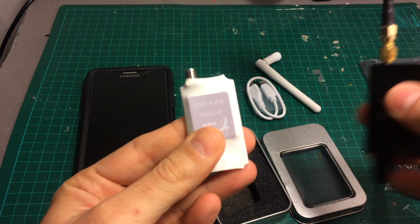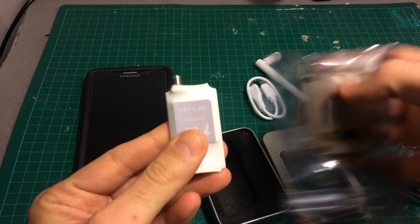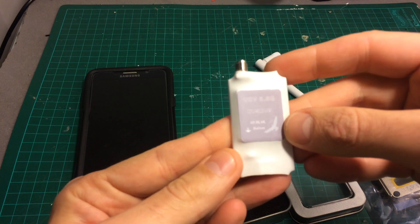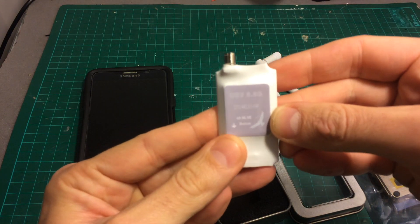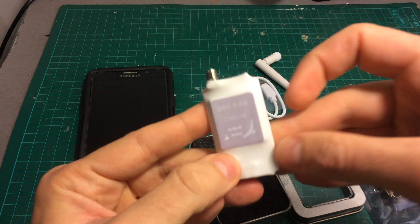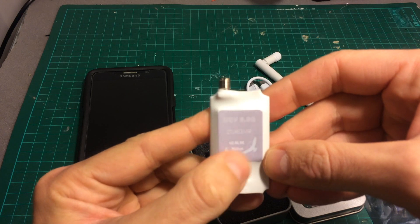It doesn't feel as expensive or as quality as the other two devices. In addition we have this button which doesn't feel very durable, and it allows you to switch channels and scan for the best signal.